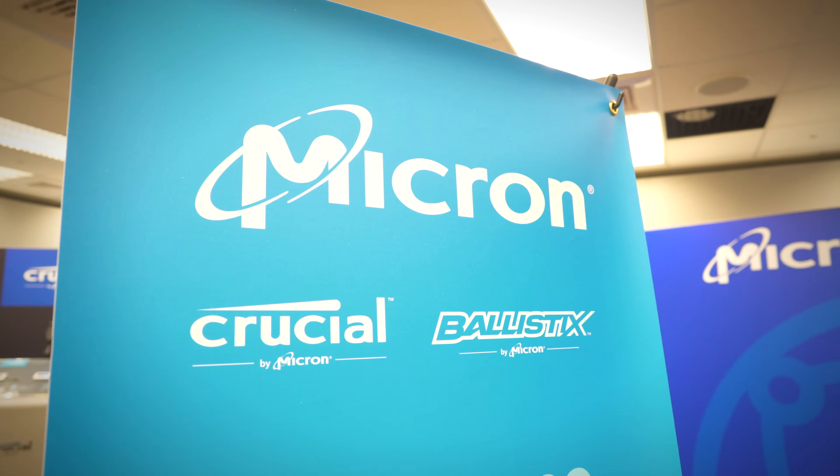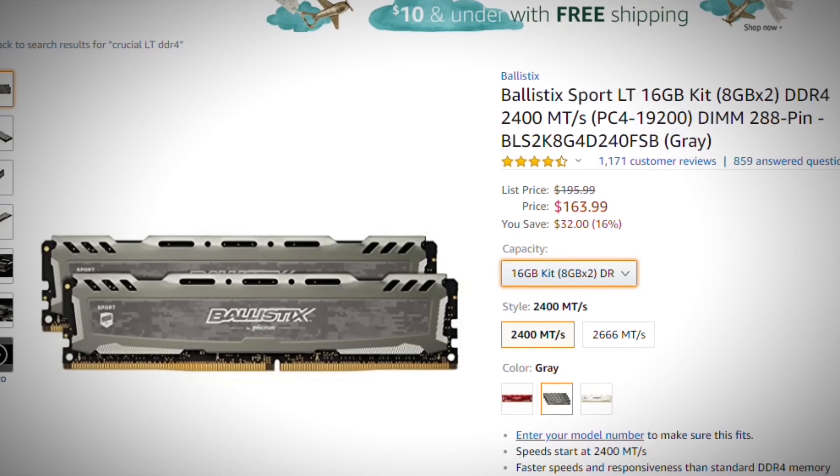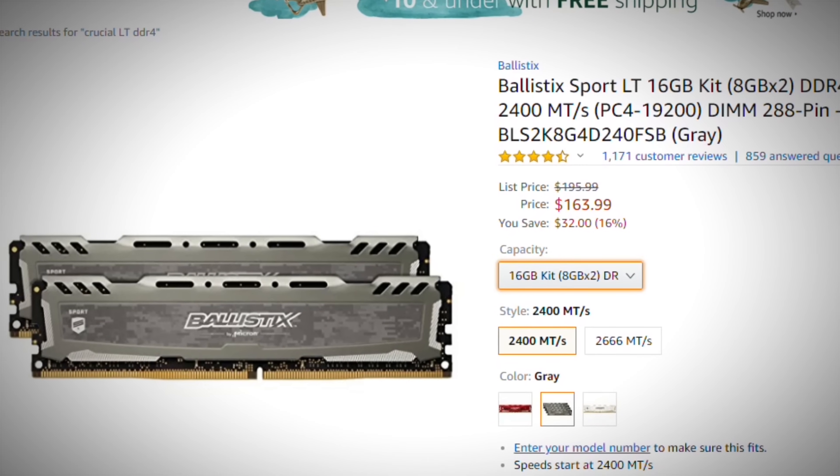In the past with other XMP profiles, I have had problems where they just don't work and you're scratching your head. This runs at 1.2V with the 2666 stuff. It will only come in a little bit more expensive than the current LT series, which you can get on Amazon currently — two 8GB sticks for $150.